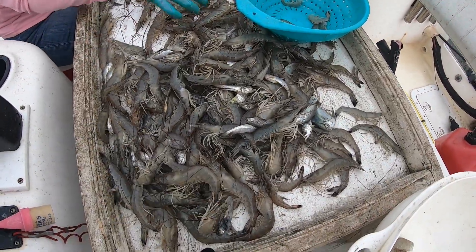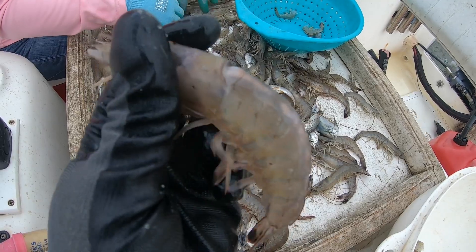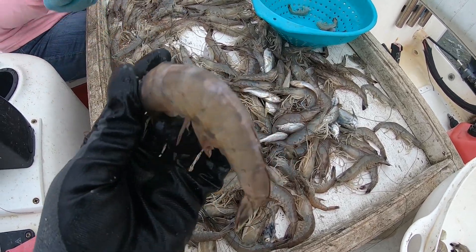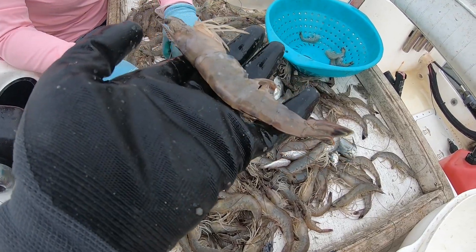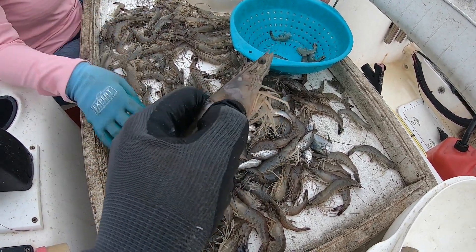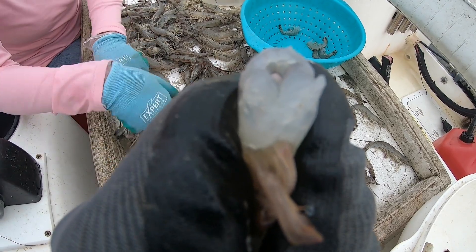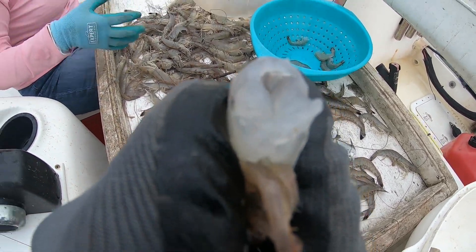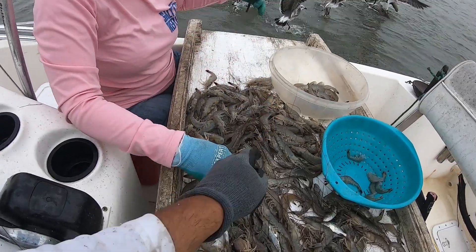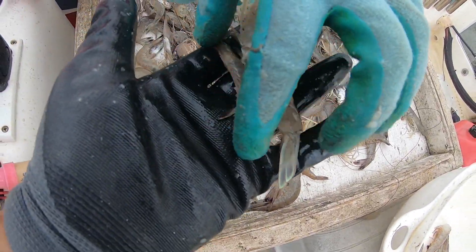You guys ever heard of a roe shrimp? Take a look at this right here — you see that white streak across the back of that shrimp? It starts right there at the head and goes down that back — that is the roe, the eggs. To de-head a shrimp, very simple: grab it right there in that joint behind the head. There's your de-headed roe shrimp. Look up in there — a little bit of white you can see down in that canal. That's the egg we're talking about. Look at this little tiny shrimp compared to that one.